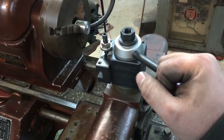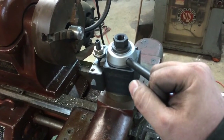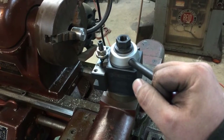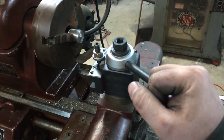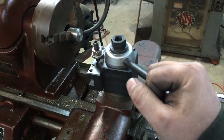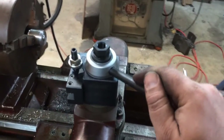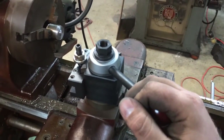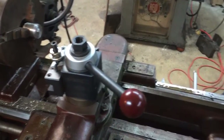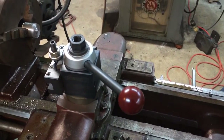Unfortunately, I really don't want to pay for an Alorus or another American-made quick change tool post. They're very hard to find cheap on the used market, and brand new they're several hundred dollars. At this point, I really can't justify that for this machine and for my skill level or budget.